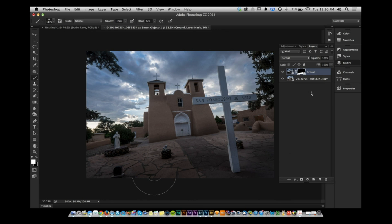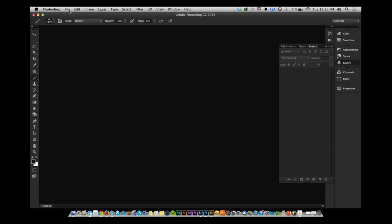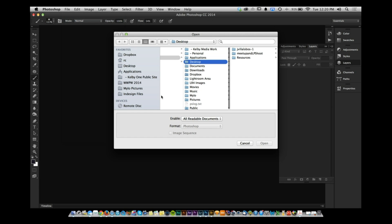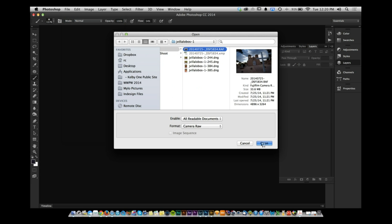If you only have Photoshop without Lightroom: go to File → Open, select your RAW file. It opens in Camera Raw. In the lower right, you'll see the Open Image button. Just hold Shift while in Camera Raw, and Open Image turns into Open Object.